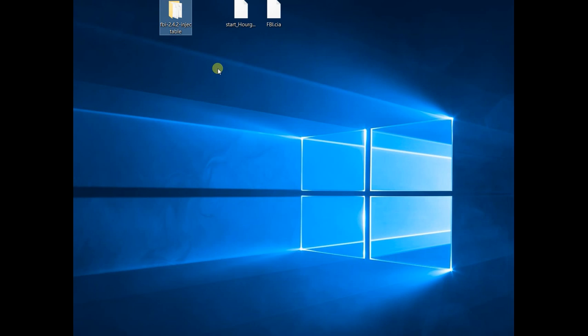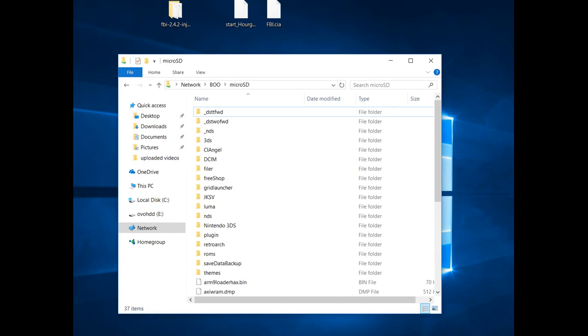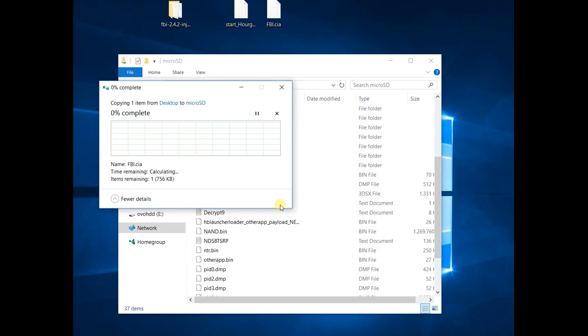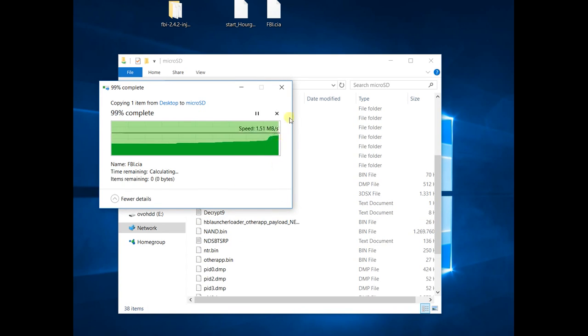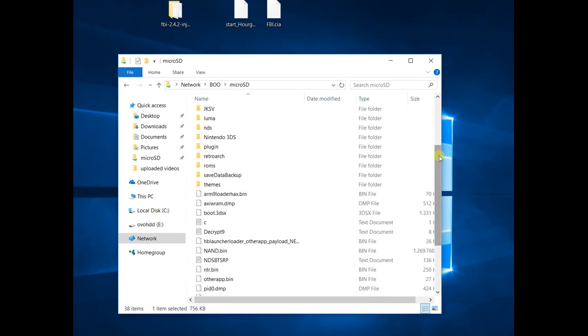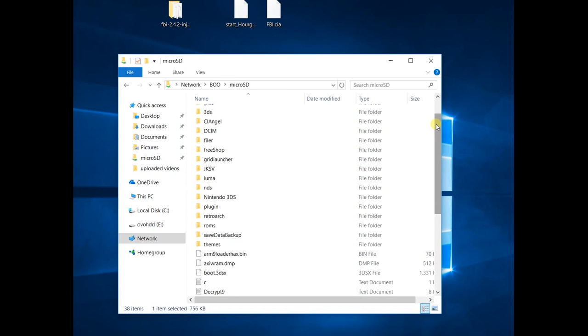First, prepare your SD card in order to copy your files into it. So let me show you — this is my SD card. I'm going to copy the CIA file, and this file here is a payload for Luma 3DS.